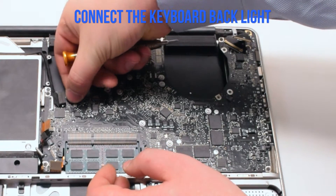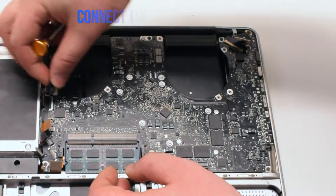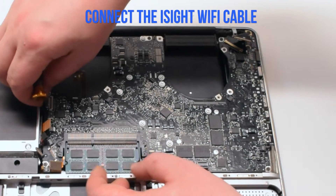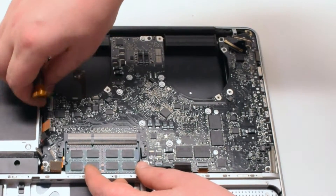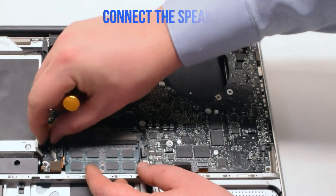Connect the keyboard backlight first. Again, in this example the backlight lever is broken, but you'll need to pull it up, push the connection in, and put it down. Now connect the Wi-Fi and the iSight cable. Next, connect the DVD data cable.